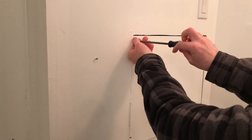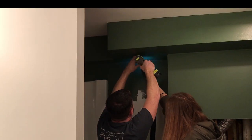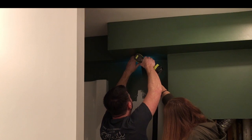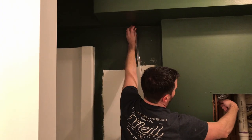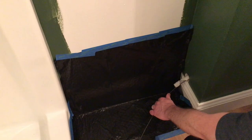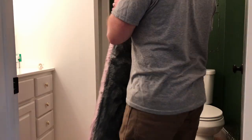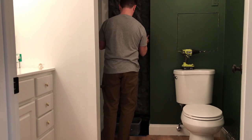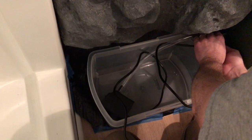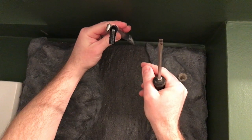Luckily, the bathroom already had an access panel to the inside of the wall, and yes, the bathroom has now been painted green. So we decided to drill a hole in the top of the wall and one at the bottom and run the tubing through the wall instead. Once the tubing was run through the wall, we installed the waterfall panel, ran the pump electric into the wall, and added a 90-degree elbow to the top of the pump tubing.